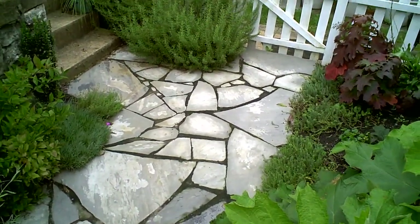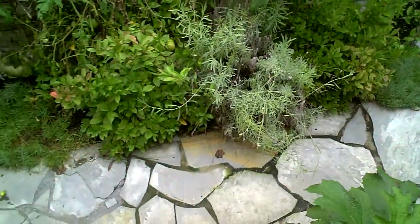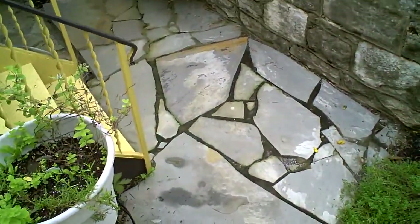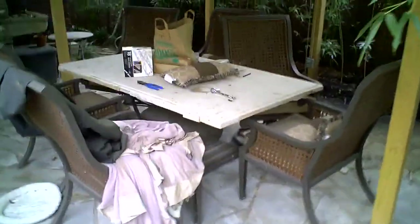Here we are back at the slate patio and pergola. Today is a very cool day, so nothing new here. However, the pergola — as you can see the table is still dirty, still messy. But the good news is the fans are up.